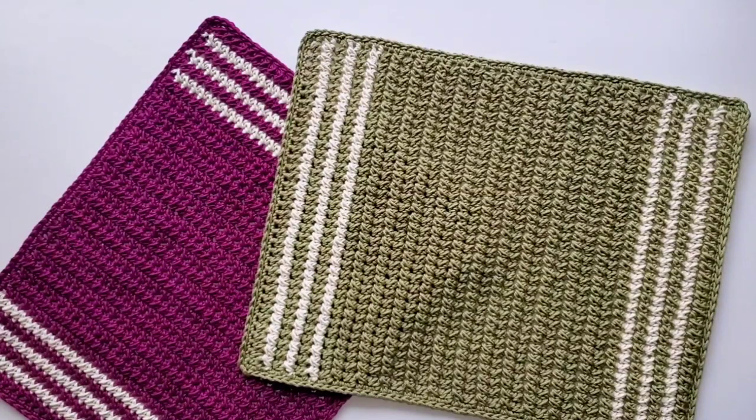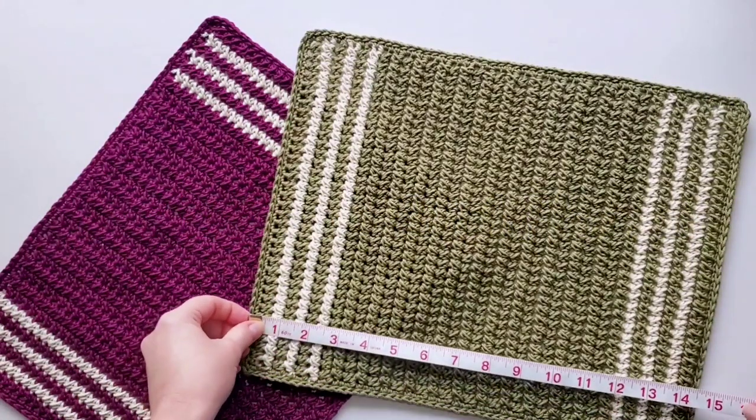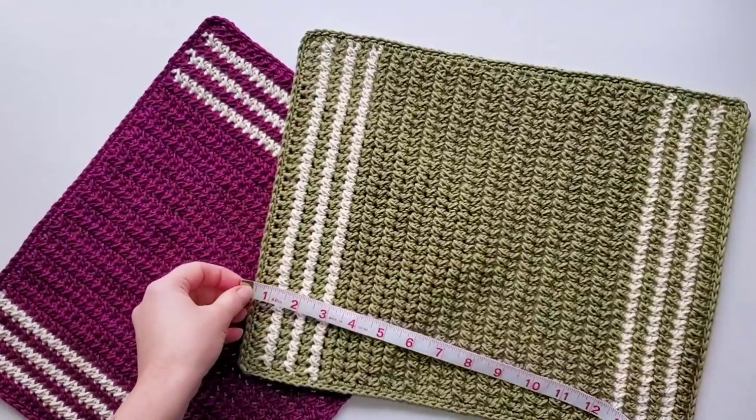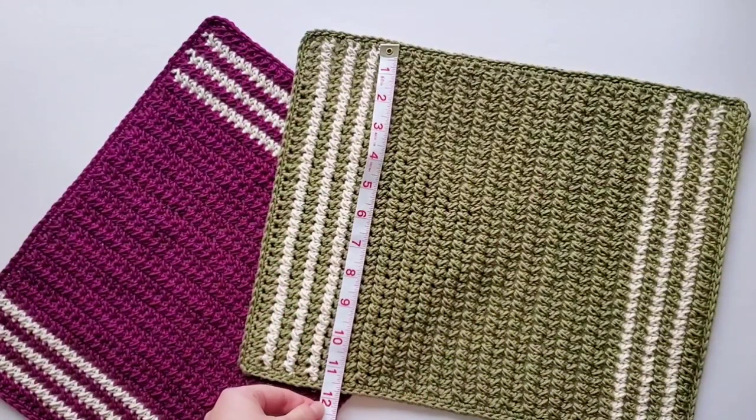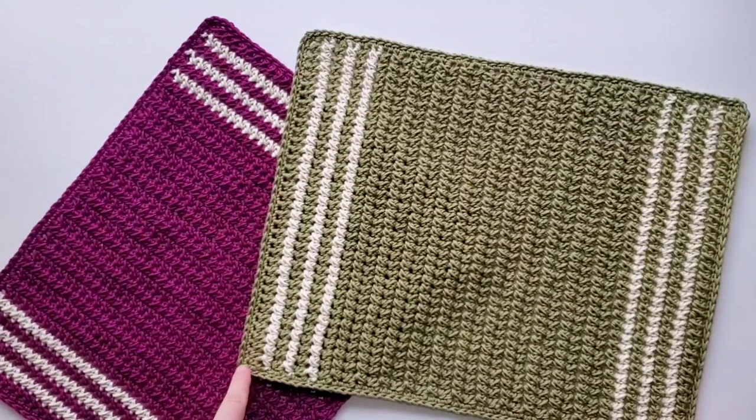In this video we will crochet the crossed stitch placemat, and the name comes from the crochet stitch I'm using here — it is the crossed half double crochet stitch. It is easy to do, very enjoyable to work, and it looks great, giving some texture to the placemat. My placemat measures almost 15 inches long and about 12 inches wide. I've made two colors here, so it's great to combine two contrast colors.